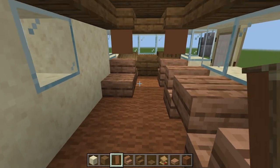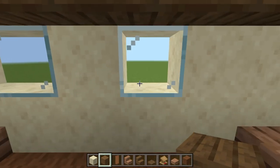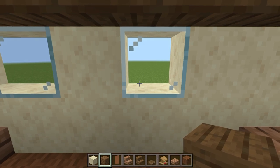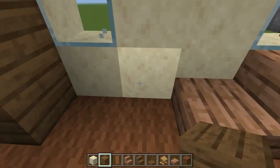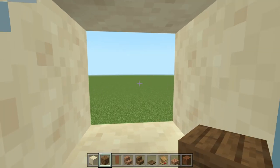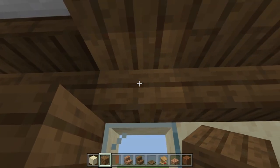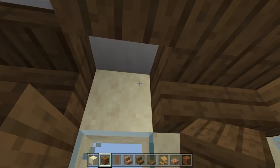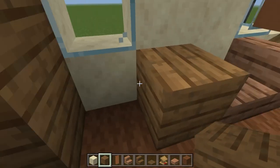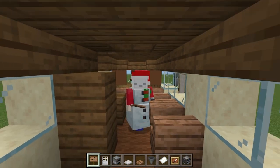Take spruce trapdoors - stick one here next to the window, then one a space away so we can keep the window viewable. I'm also going to remove the stair above it as this is where the hob is going to be - I want a hopper above it to look like a very nice extractor fan for the oven.